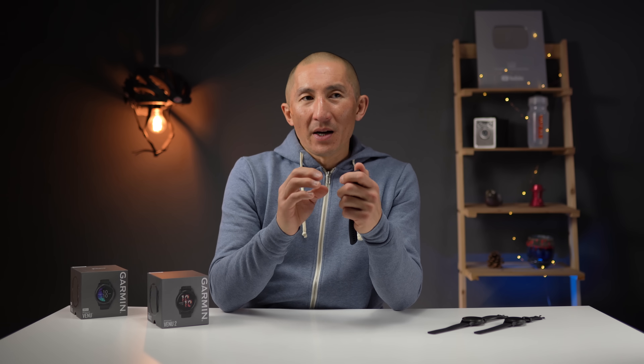Overall, I do think the 4th generation Elevate heart rate sensor is performing a bit more accurately than what I've seen in the past. But with activities like weight training and high intensity interval training, if you want really accurate heart rate, I'd still always recommend getting a chest heart rate strap — and I'll have a link in the description below for a video where I went over a lot of budget options.